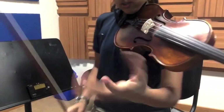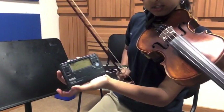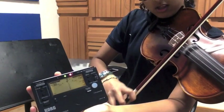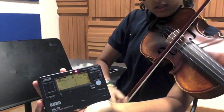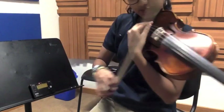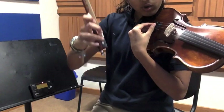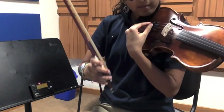Now that I've loosened it a considerable amount, I'm gonna take a look at the tuner and see what it says. It's still a Bb, so I'm gonna bring it down all the way to an A and keep on loosening it. When you loosen it, the knob should go higher up, but when you tighten it, it should go lower.